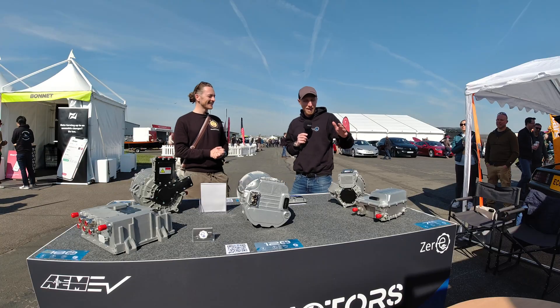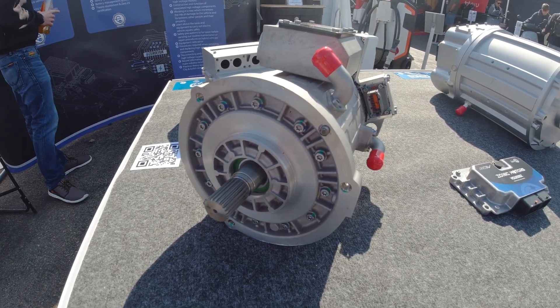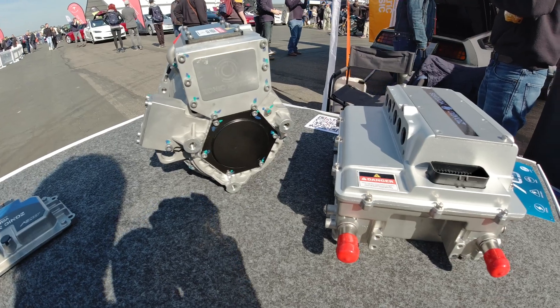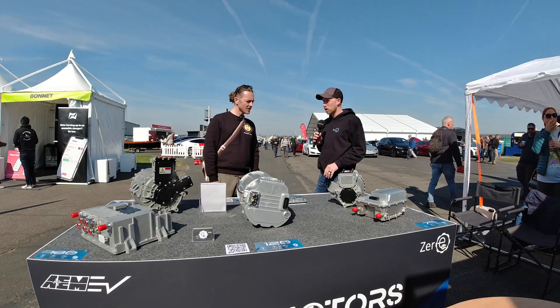So we've got the Zonic 70 - a 72 kilowatt peak, 14,000 RPM, 350 volt nominal motor with 175 newton meters of torque. It packs a punch - a nice little motor, probably perfect for things like Minis, Fiat 500s, sort of smaller sub-1,000 kilo cars.